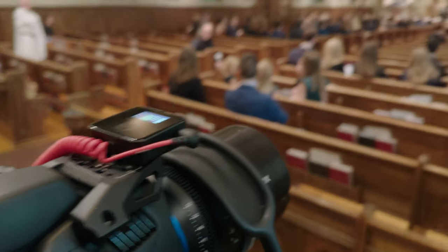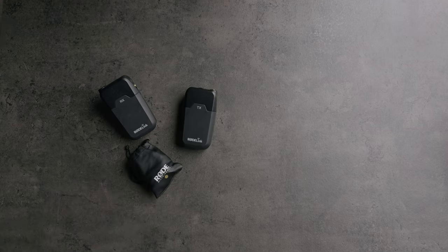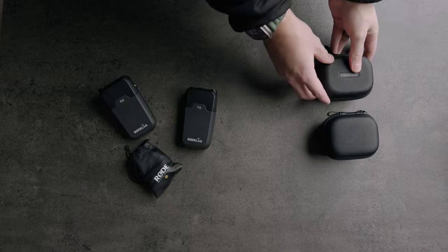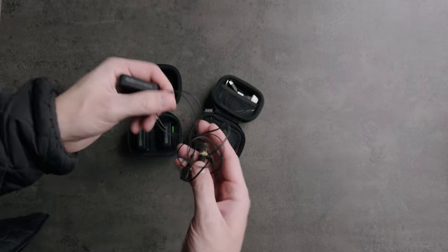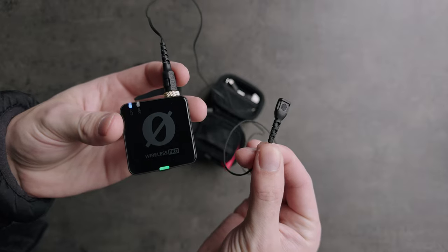While everything was backing up and the batteries were charging, I used this time to run around and find the priest and the groom, mic them up with the brand new Rode Wireless Pros — huge shout out to Rode for providing that. As someone coming from the original Rode lavalier kit, this is a huge upgrade. Having 32-bit float recording on device allowed me to not even worry about cutouts, camera issues, or distance issues from the receiver to the transmitter.